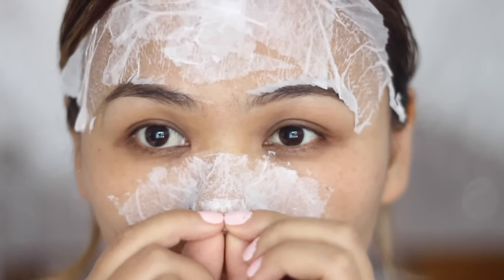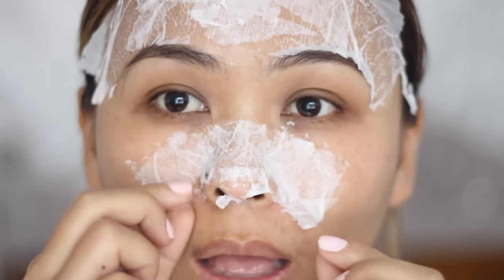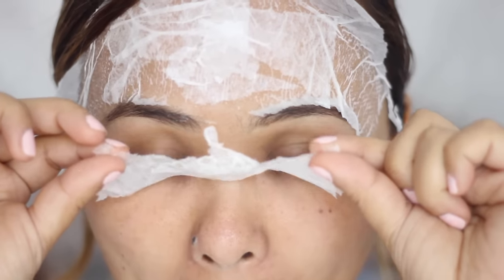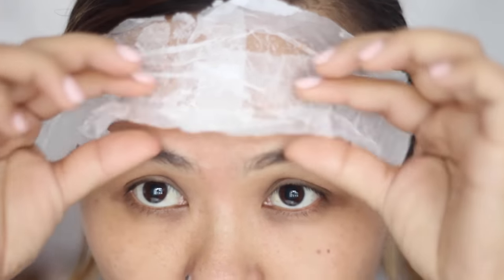Once it's dry, just go ahead and peel it off like any other peel-off face mask. I like to loosen up the edges a bit first and then just pull it off. And wow, this mask turns really hard — it was quite painful removing it from my nose.